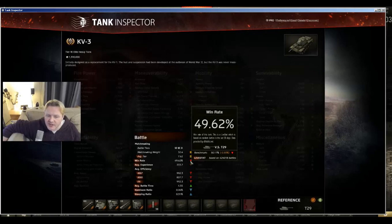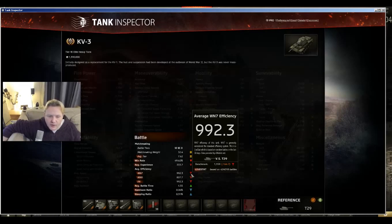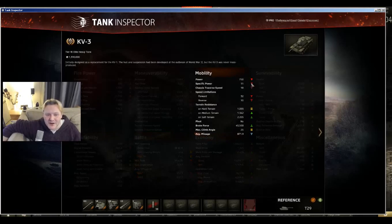Win rate is 49.6% whereas the American is 50.17%, so it's just under 50% compared to the American just over 50%. Average experience is 10% worse — 330 instead of 360. W7 is about 166 less, so 15–20% worse. You stay in the battle for two seconds longer on average with the KV-3 than with the T29, which is just a fraction better. Power to weight ratio is only 11, so you're less mobile on the battlefield.